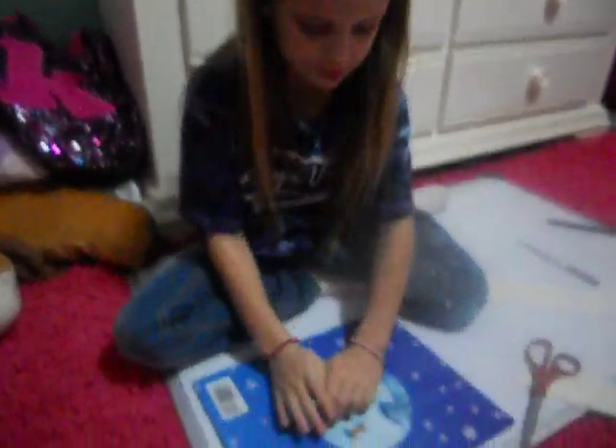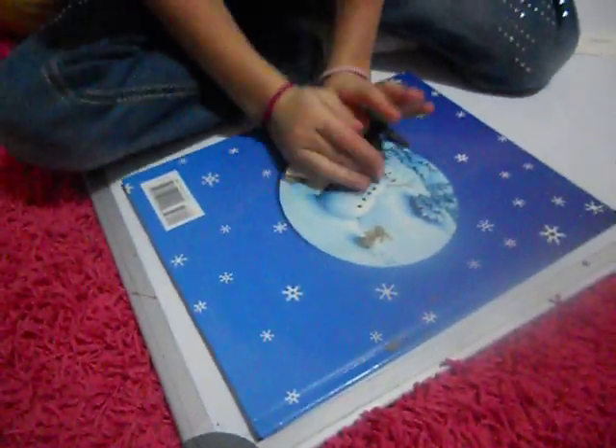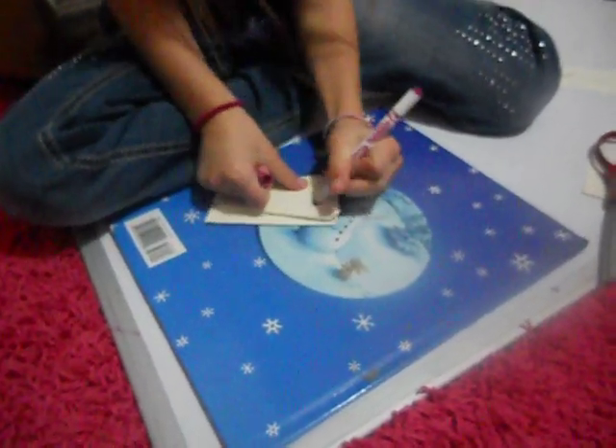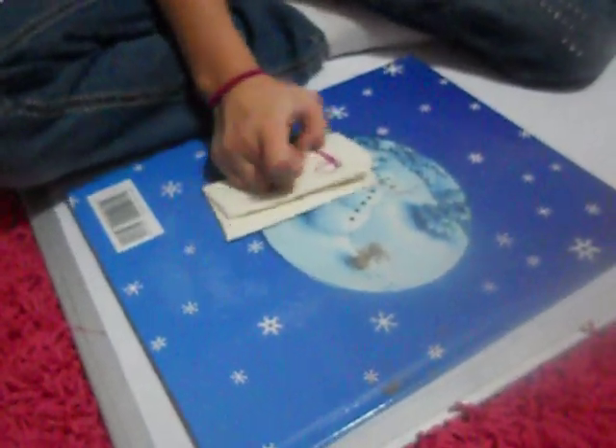Okay, and then see this — then you fold it this way. And then I'm using pink because these are kind of my favorite colors, but you can use any color that you like.